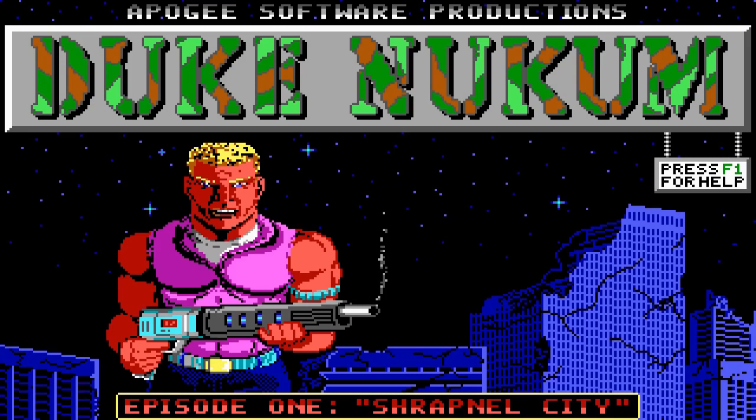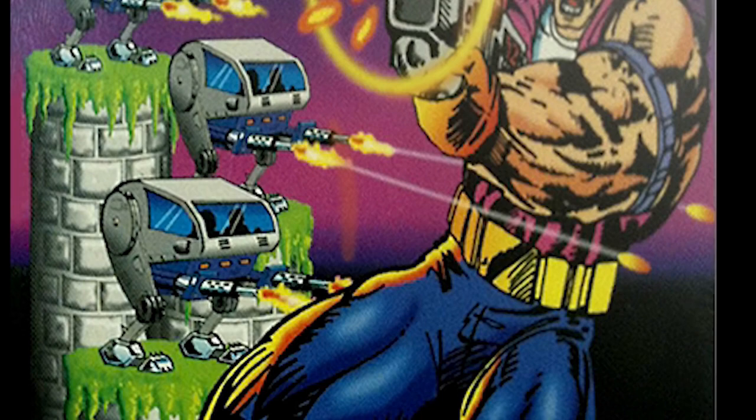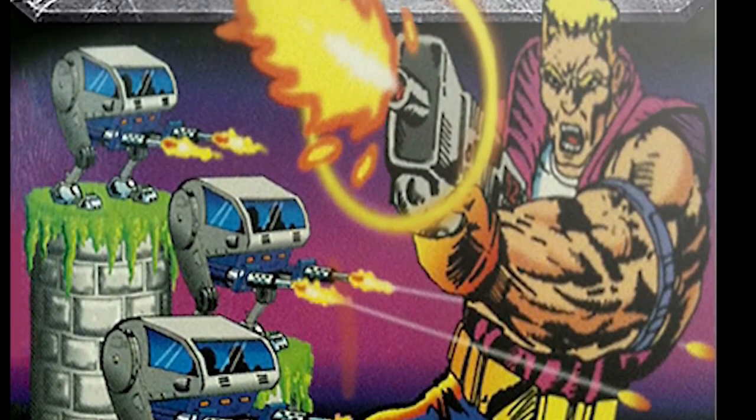Duke used to look a little different. You can see the purple in there. This is what he looks like on the box for Duke Nukem. Oh my god! It looks like Rob Liefeld drew the end of Akira. And also some of my nightmares. That is not what arms are supposed to look like. Get that shit away from me.